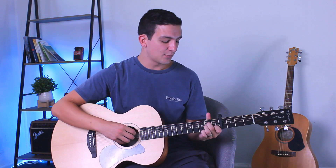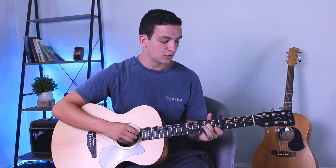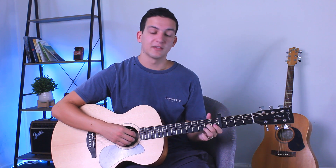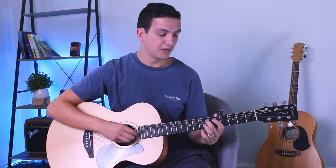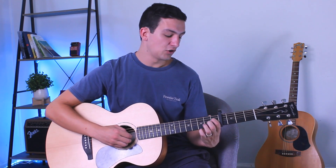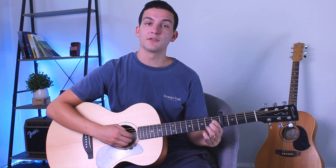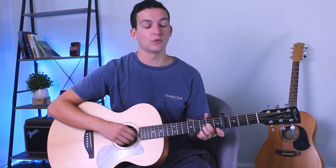The only other small variation you might want to add in: at the end you'll go to the 3rd string 2nd fret, and then pull off to the open 3rd string. Then you'd go to the 4th string 2nd fret, pulling off to the 1st fret of the 4th string, and then that'll take us back into a D minor where you play the open 4th string.